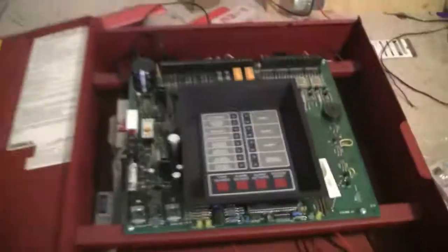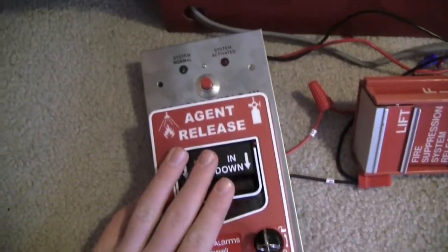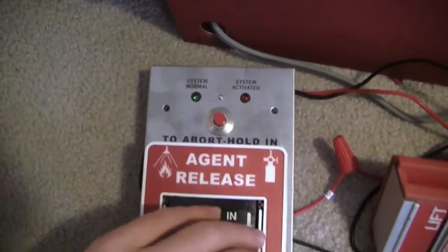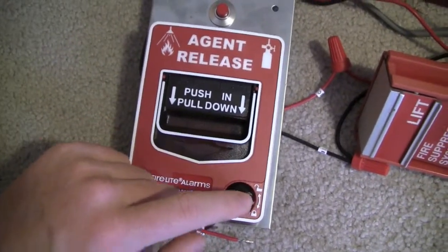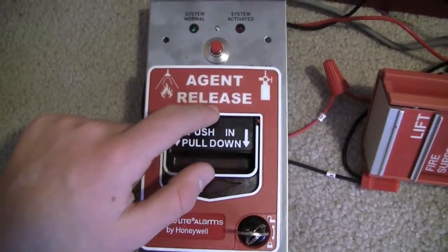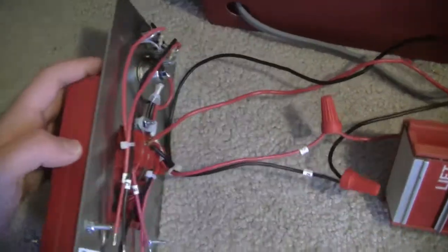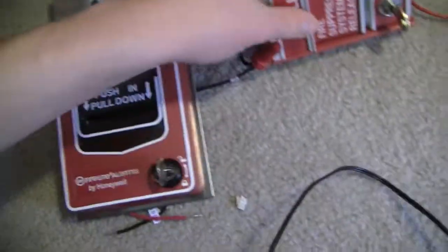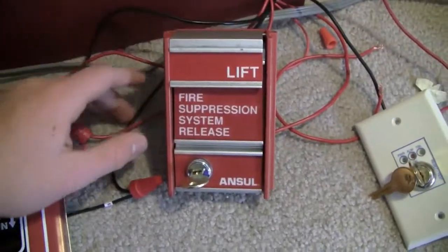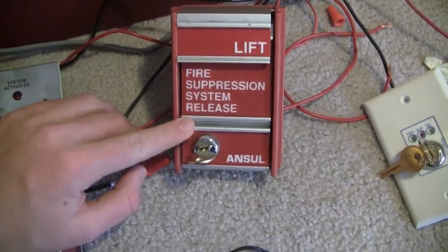For the alarms hooked up — it's not on right now, by the way — I have a BG-12 LRA. This is a cool pull station because it's like a BG-12 except it says Agent Release on it. And this metal plate with the Abort Switch on it is actually built in as part of the BG-12. I also have an Anzl MS-2 labeled as Fire Suppression System Release — obviously this is made by FCI.